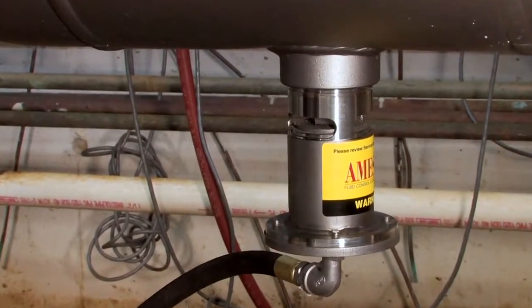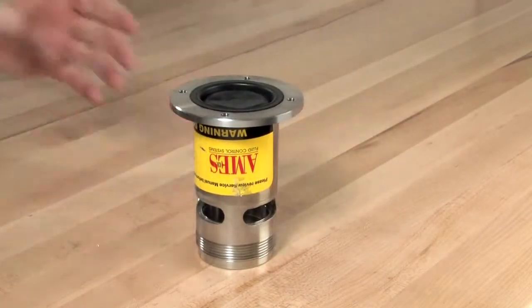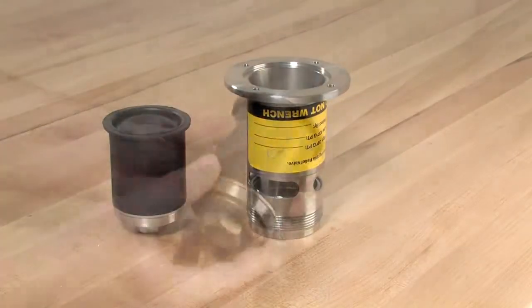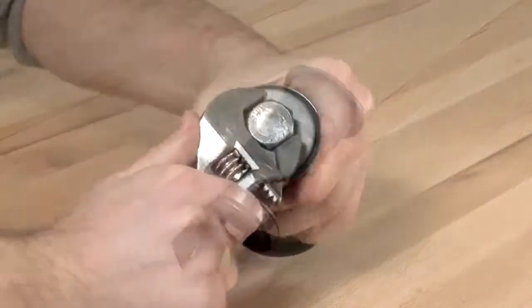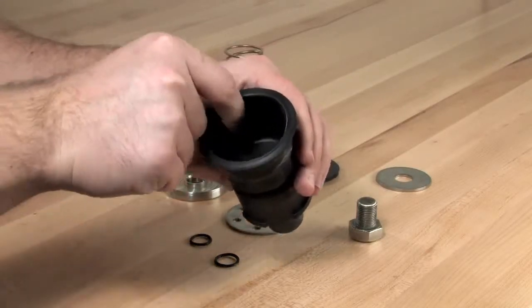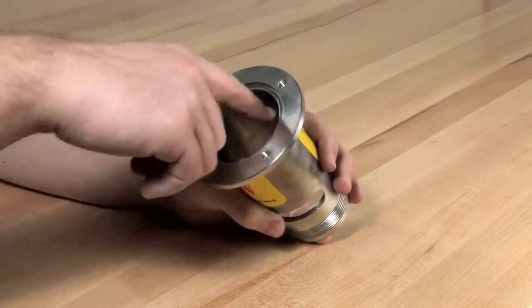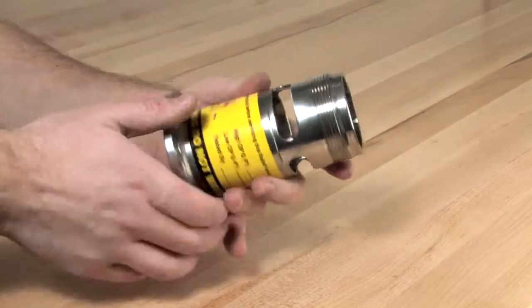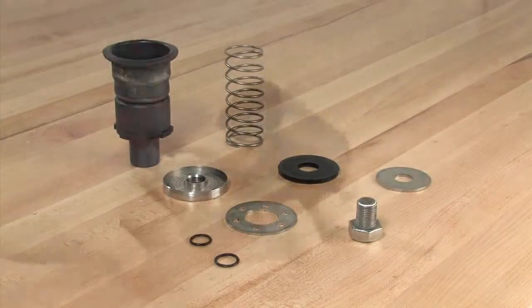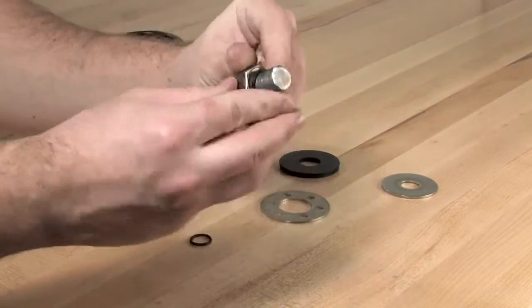To disassemble the relief valve for inspection and repair, first unthread the four bolts connecting the cover to the flanged end of the relief valve with a 5/16 inch wrench. With the cover set aside, remove the piston assembly and sleeve from the valve body. Slide the sleeve off of the diaphragm, then finish disassembling the unit by unscrewing the hex bolt connecting the rubber diaphragm and piston assembly. Inspect the diaphragm for any debris, tears, holes, or excessive wrinkles — if damaged, a new piston diaphragm assembly should be installed. Thoroughly clean and inspect all surfaces within the relief valve body; should you discover any nicks or damage around the seat surface, the body should be replaced. Finish by inspecting the components of the piston assembly and the sleeve for any significant damage or debris. Clean and replace as necessary.